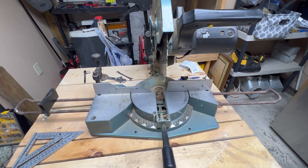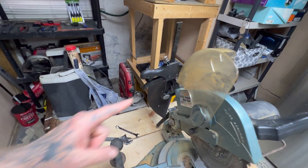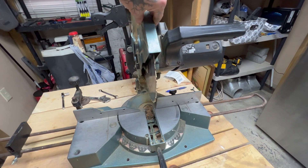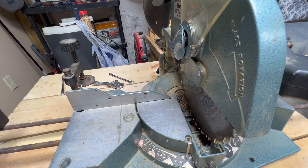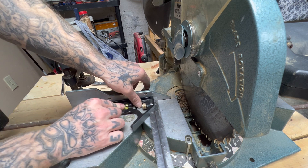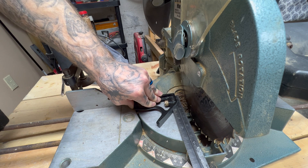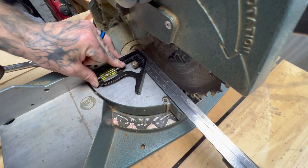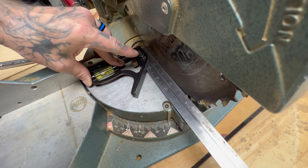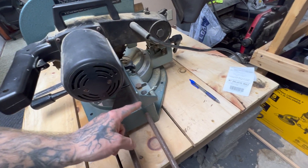Now we have to make sure the fence is parallel to the saw blade — meaning the fence isn't tilted this way or that way. I clamped the blade guard open with this clamp so it wouldn't get in the way. We bring the saw blade down, then take our combination square, put it all the way against the fence and slide it over so it touches the blade — important not to let it touch the teeth. It's touching back here and not touching at the front, so this side of the fence needs to come in or the other side needs to go out.